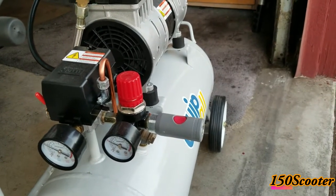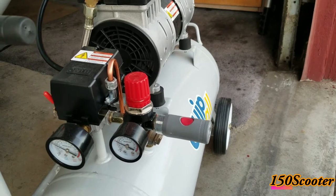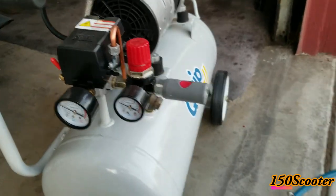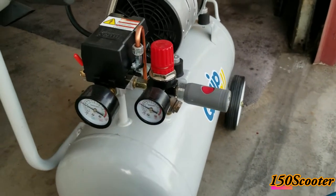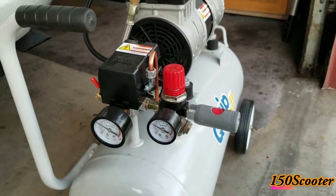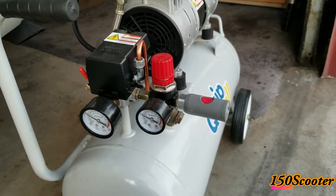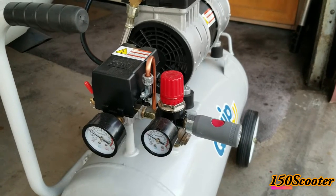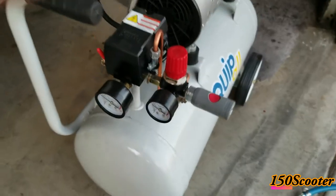You don't get that loud noise like with the regular coupler that comes with the air compressor. You can get this thing online anywhere — from Amazon to eBay, or just any store. They call it a safety coupler. If you have an air compressor, go ahead and purchase one.